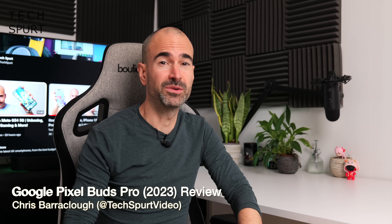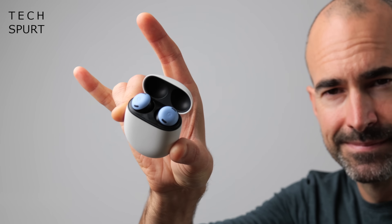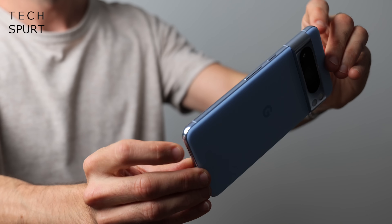As well as releasing two new flagship smartphones and a new watch, Google has also massively updated its Pixel Buds Pro. You've got some great new features packed in there like conversation detection and this new colour to match the bay blue Pixel 8 Pro, but the Pixel Buds Pro certainly aren't cheap at £199.